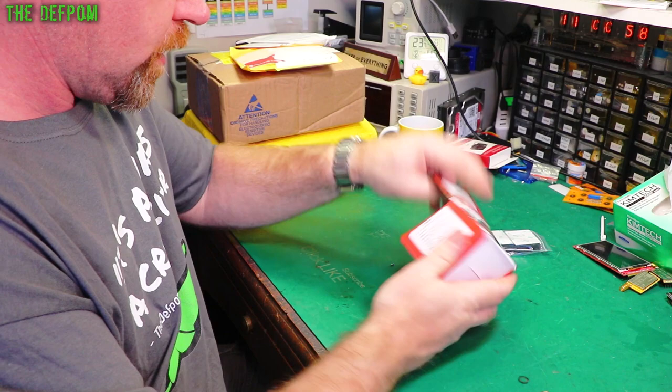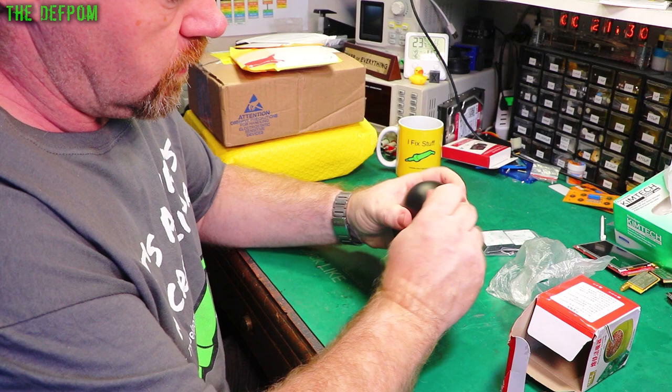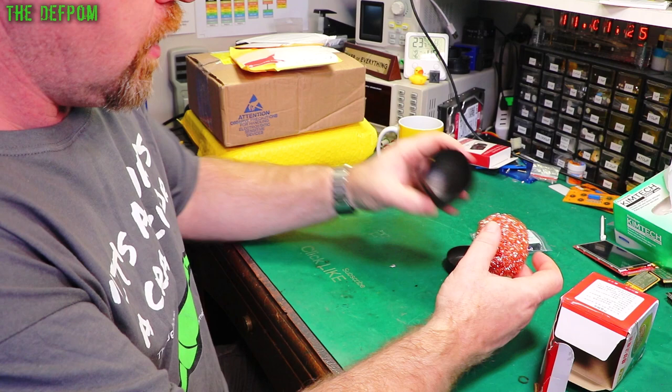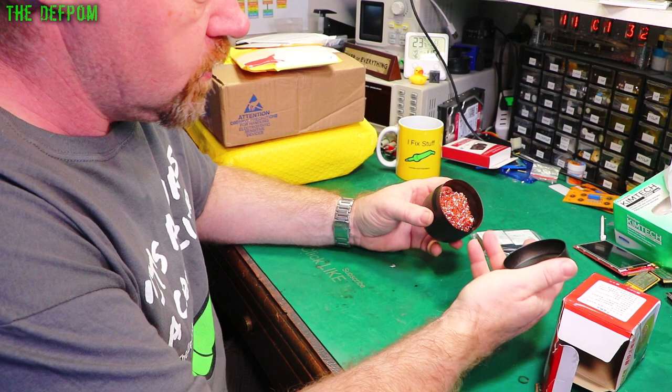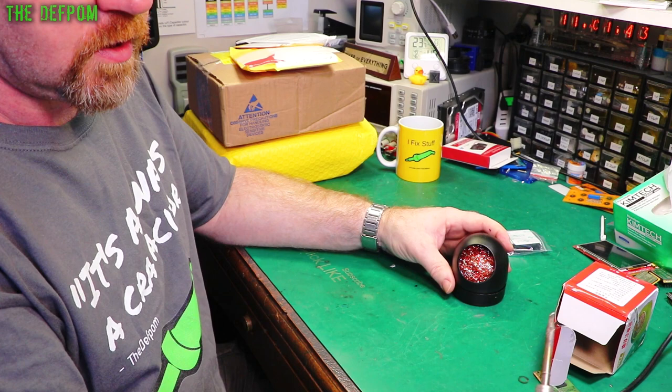This is a soldering iron tip cleaner. I ordered one of these ages ago — it never arrived. I'm pretty sure this isn't that one; I think I ordered a second one. It's got a nice heavy base actually, quite surprising. You just get your soldering iron, plunge it in there, wiggle it around a bit, get the crud off — although this one could really use a clean.